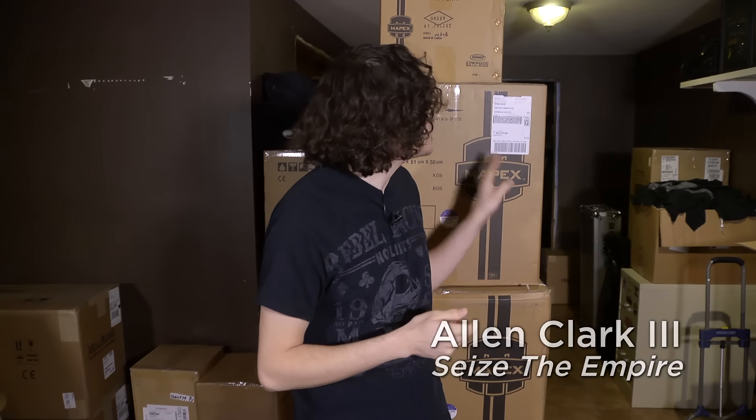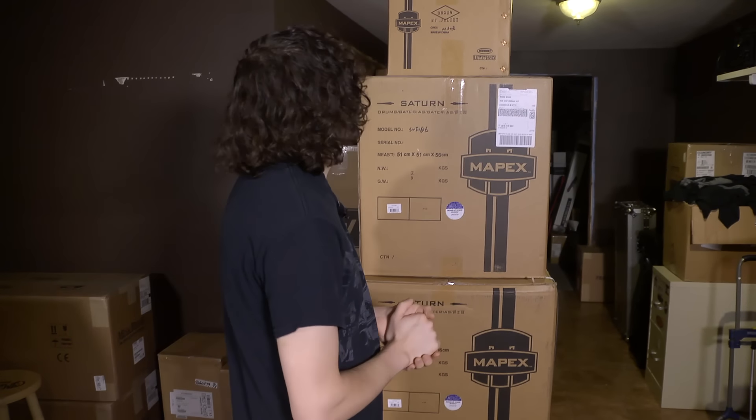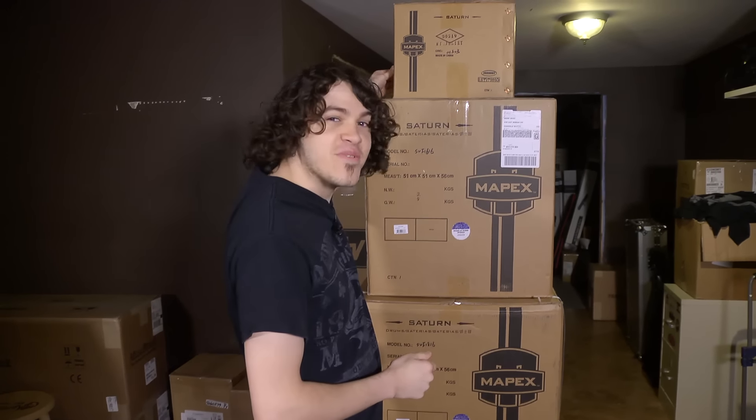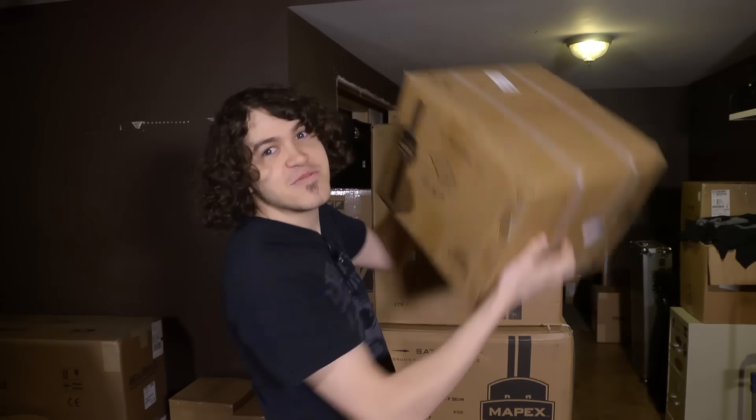Hey everyone, my name is Alan Clark and I want to invite you for a very special moment here for me. I just received my first Mapex Saturn kit from the great guys at Mapex, thank you. I want to show you me unboxing it for the first time — very excited for it, I've been anxiously waiting, so let's see what we got here.